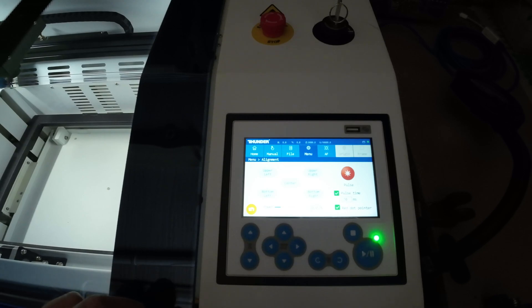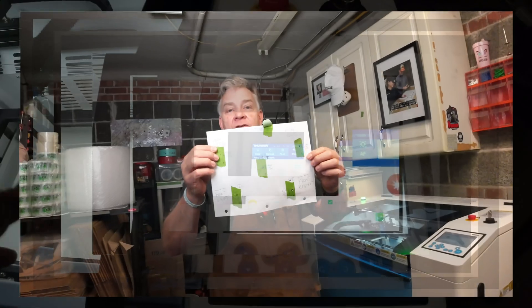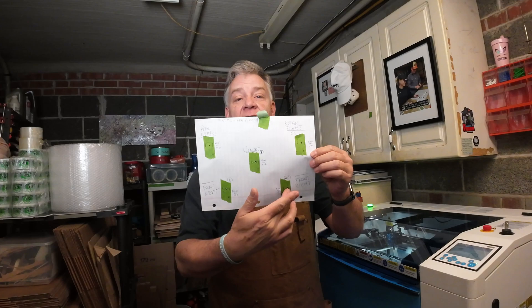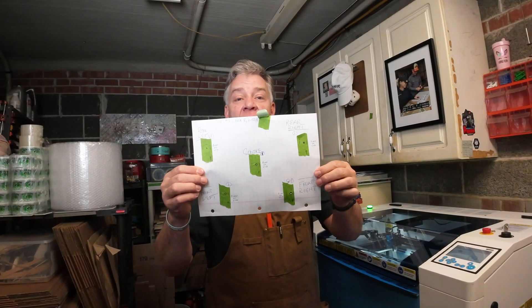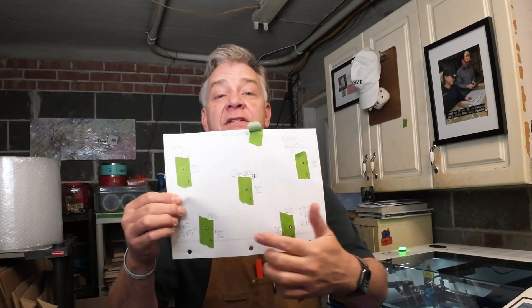And if that masking tape does catch fire — I'm not providing you formal advice, but in my opinion — don't go running for the fire extinguisher. Just lift the door and blow hard on the tape. It goes out right away. So now you've ended up with five different test results that correspond with the positions on the honeycomb, and you've got tiny little burn marks in each one of these pieces of masking tape.